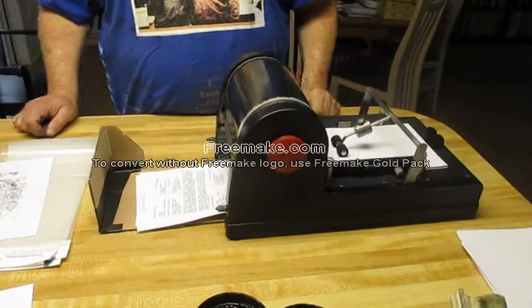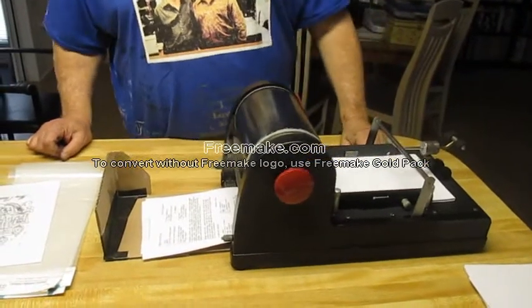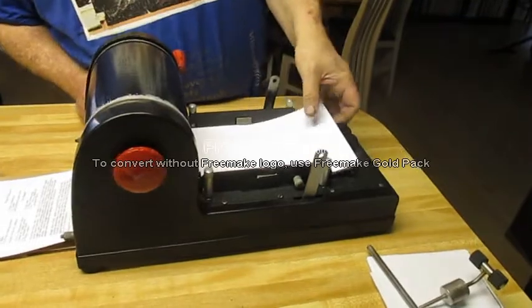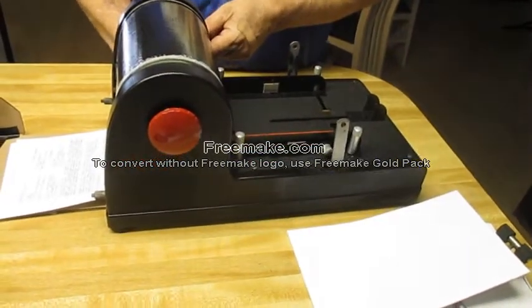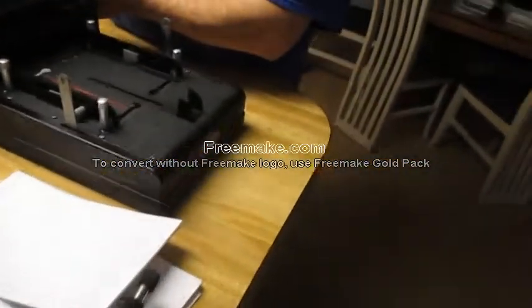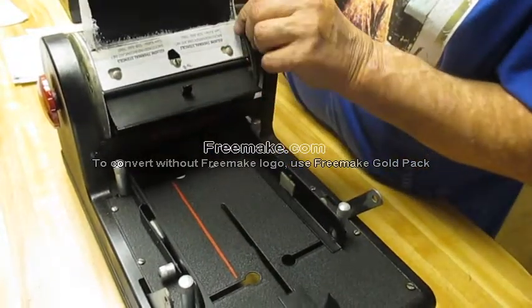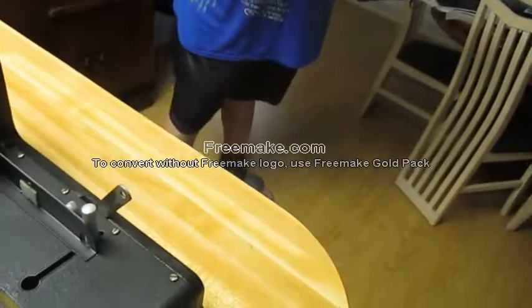To put the pad back the way it was originally, I disconnect this, loosen that and it comes right off. Then put that out of the way. Take the paper out and put that out of the way. Shut this off so that it's free rolling. Open that up. Take my stencil off right here — lift this button up, take the stencil out like that, and put that where you want. I won't need this one so I'm going to throw it away.